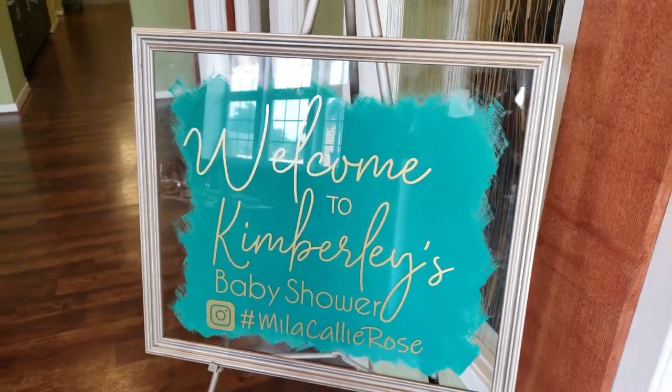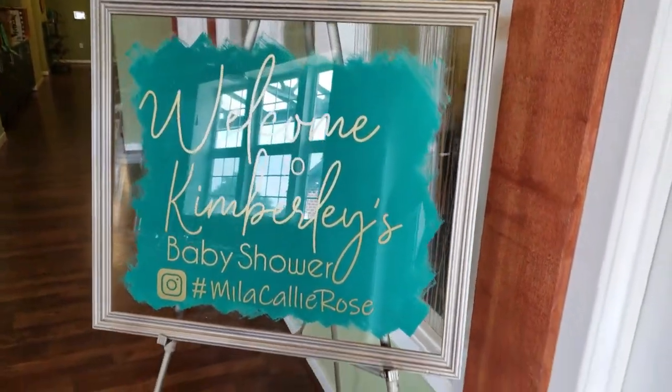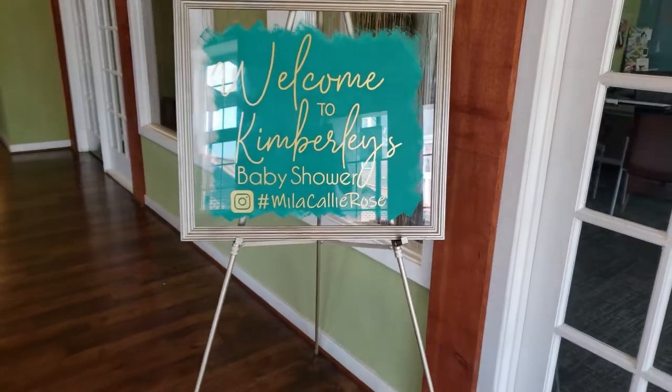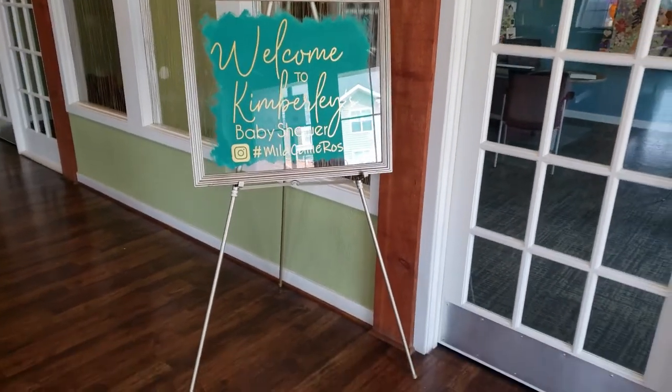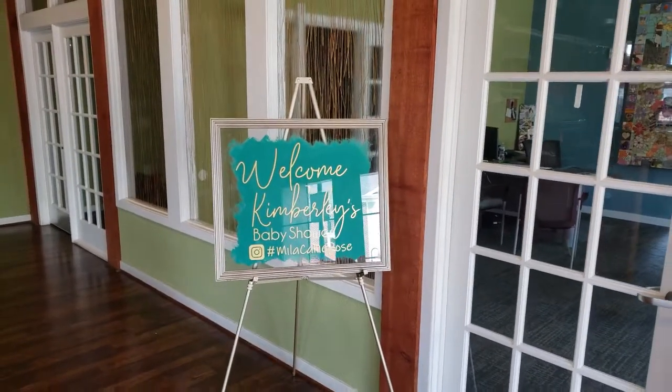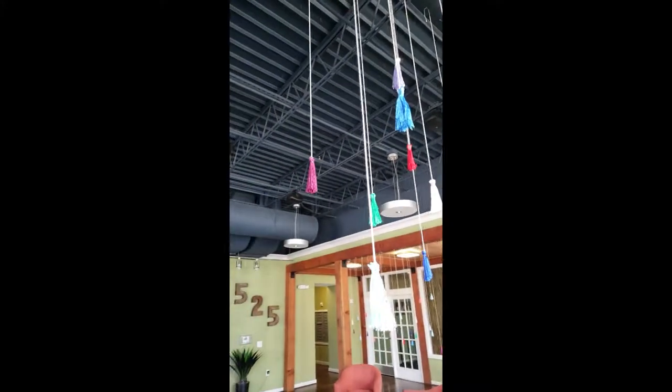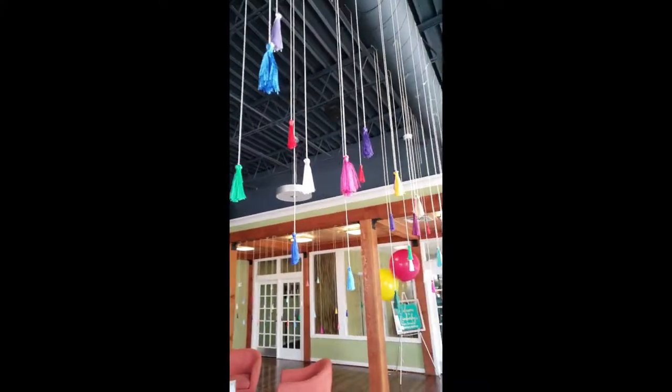When you first walk into the space, I made this beautiful glass signage — I did a video tutorial on this on my channel, so if you missed it I'll post it in the description below. We sat this on an easel that I spray painted champagne gold, and then I posted some really colorful bright large balloons — these are 36 inch.